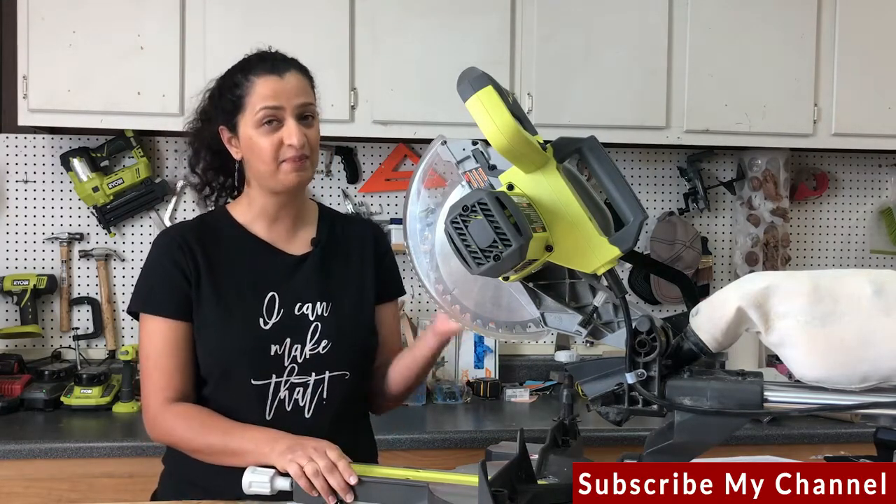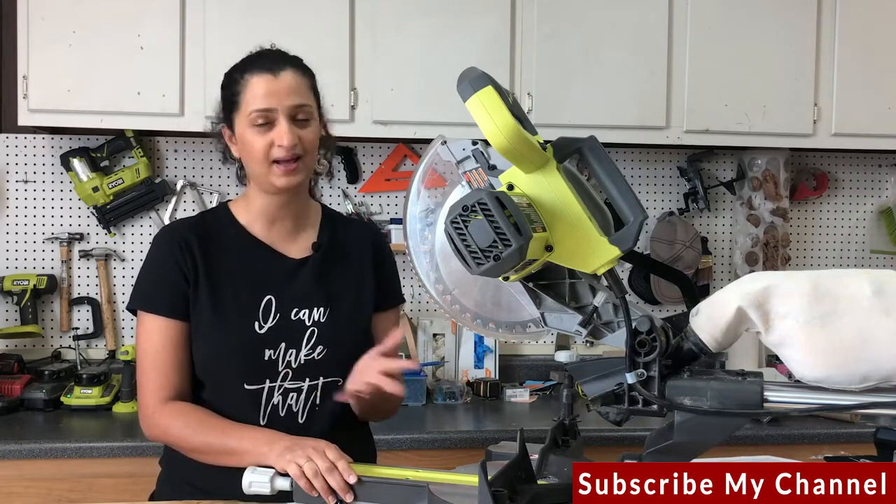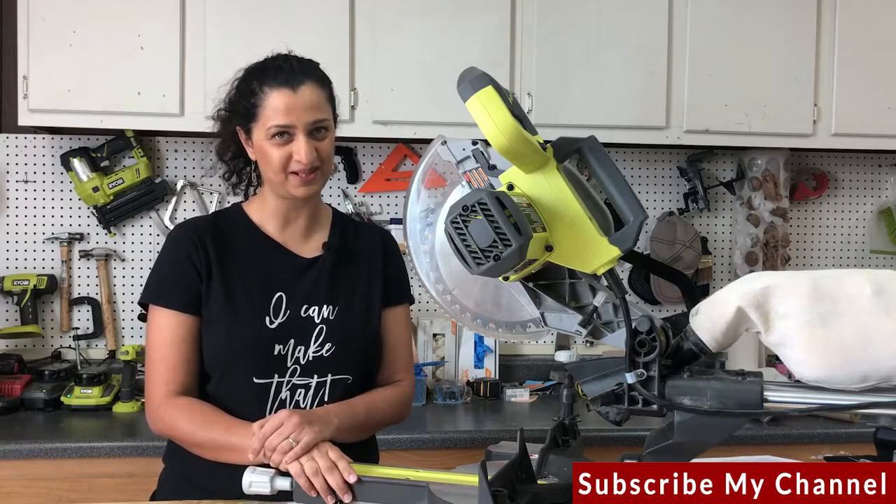I have a bunch of new videos coming soon about how to use all kinds of power tools, so don't forget to hit that subscribe button.